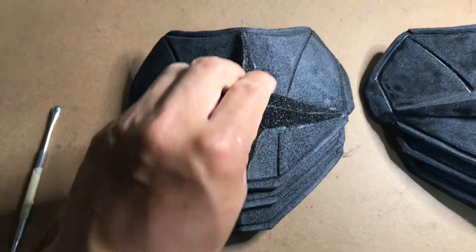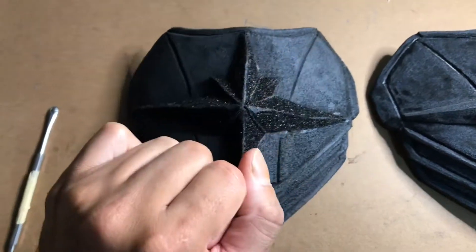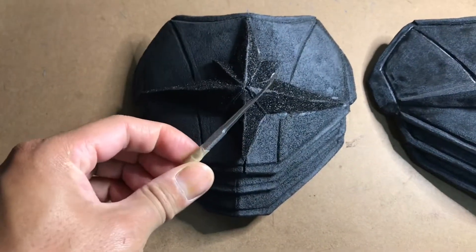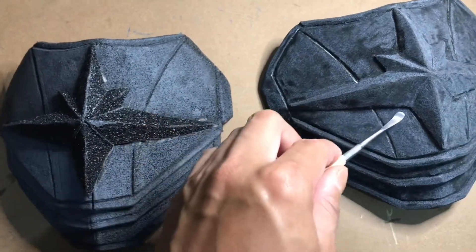Use the heat gun, slowly work my way from the center and work my way out. By using the sculpting tool right here, I push the Warbler around and you get a nice clean line.